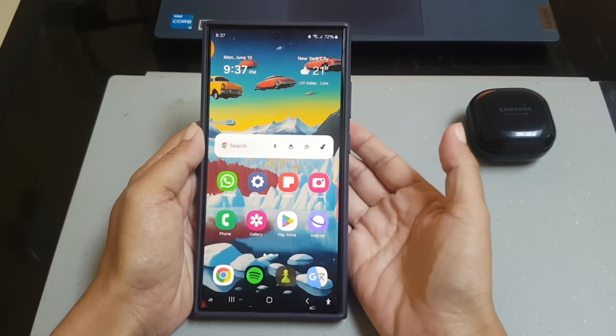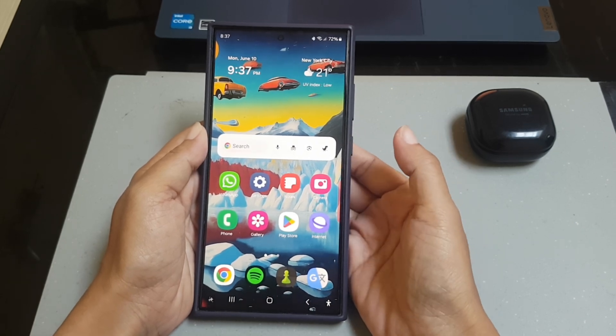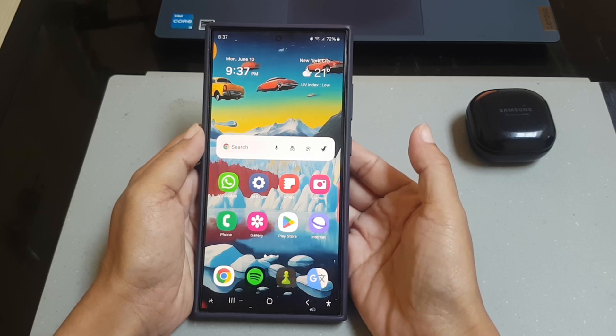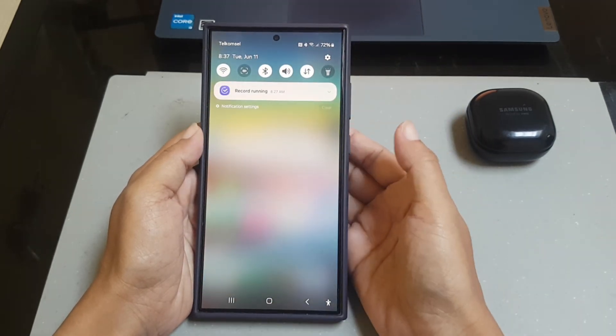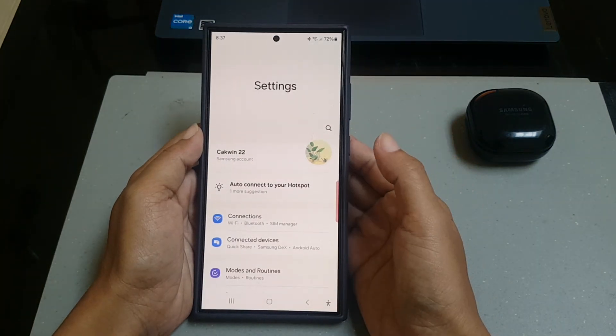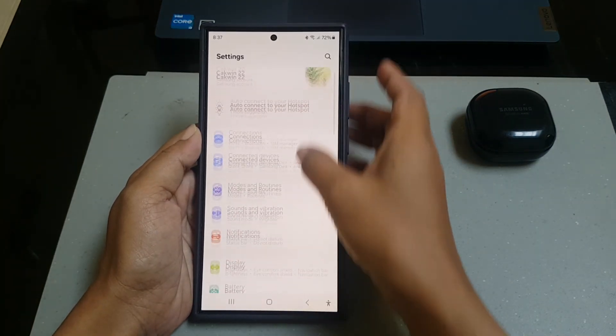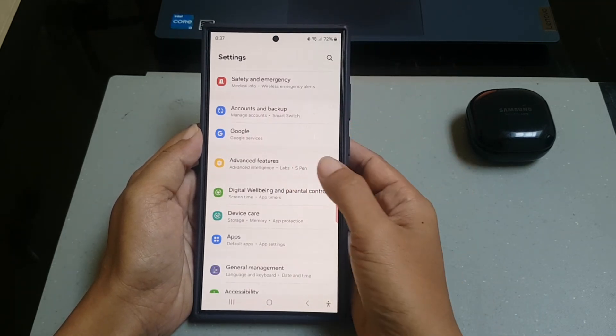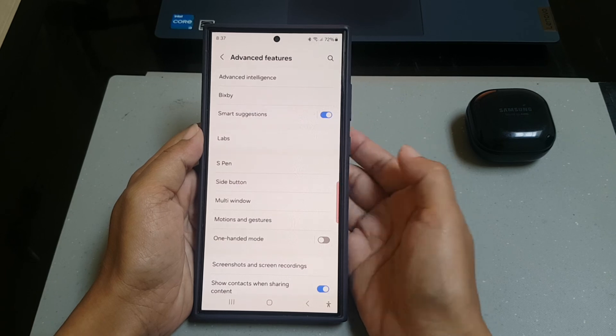To set the recommend menu style to compact on Samsung Galaxy S24 Ultra, swipe down from the top of the screen and then tap the settings icon. Scroll down the screen to find Advanced Features, and tap Advanced Features, then tap S Pen.